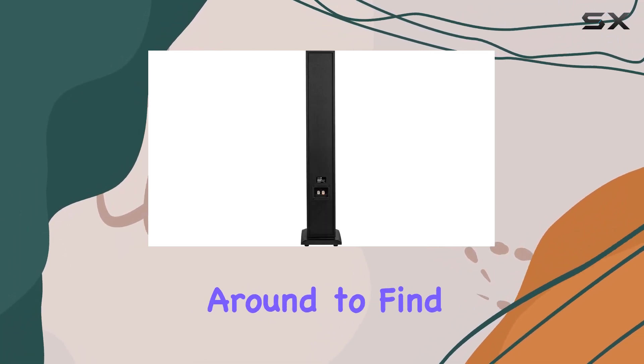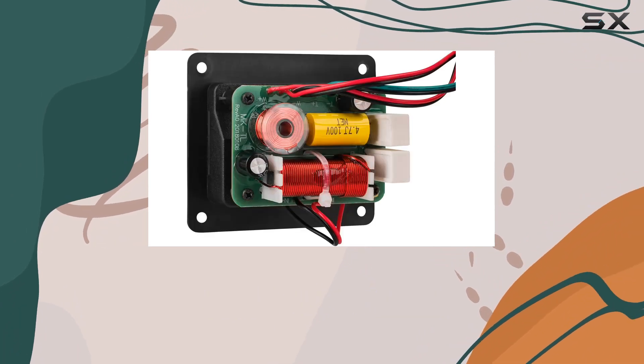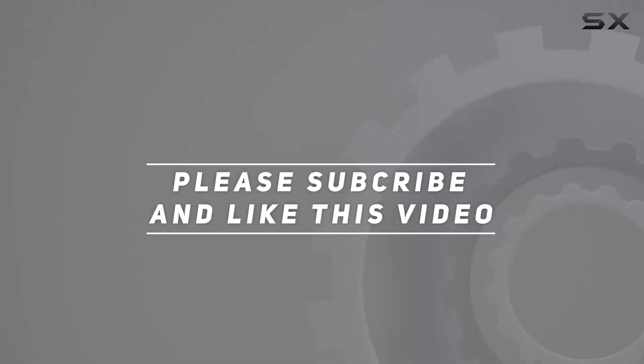Stick around to find out if these tower speakers live up to the hype in the world of home audio. Check out the video description for an updated price, and thank you for watching this video.